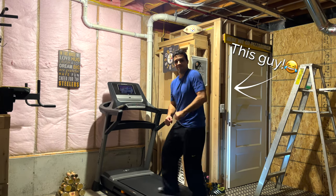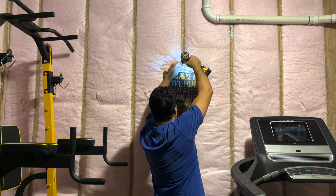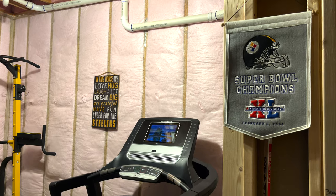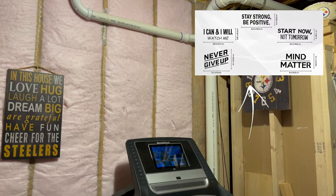Ryan was so pleased when I encouraged him to mount his Steelers clock and other fan gear around the room — he wasted no time identifying great spots to hang the decor. So if you're looking for something else to add to your home gym wall, consider decor that motivates you. You can even get decals for motivation.